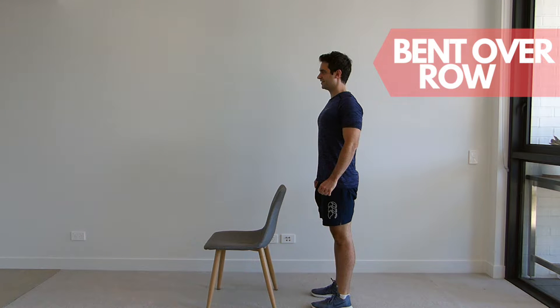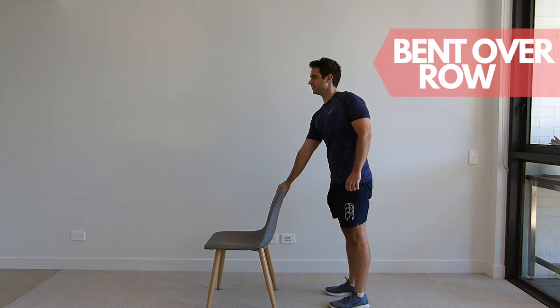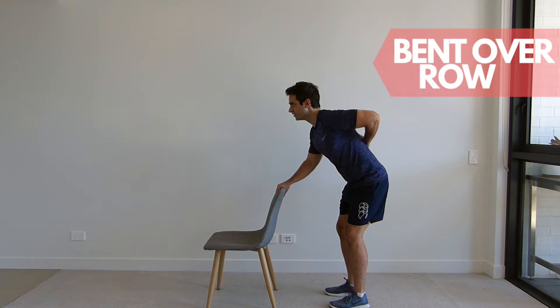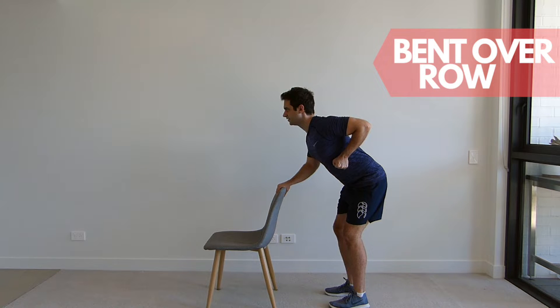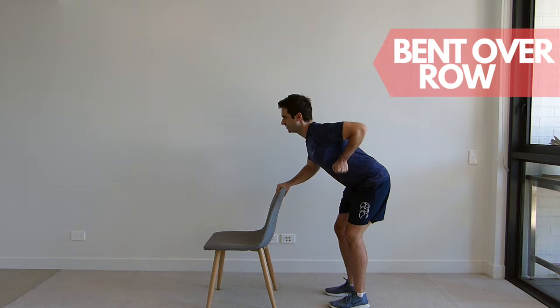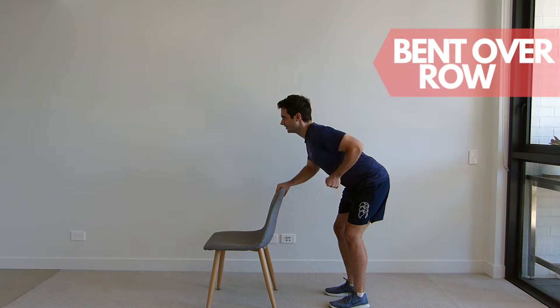Stand up tall next to your chair and place one hand on the chair. Take a step back, and with a slight bend in the knees, hinge at the hips and bend forward with your back straight, placing one arm by your side keeping it straight. Now bending at the elbows, pull your arm up behind your back and return to the start position, squeezing your shoulder blades together when lifting. Repeat for the set repetitions and change arms.